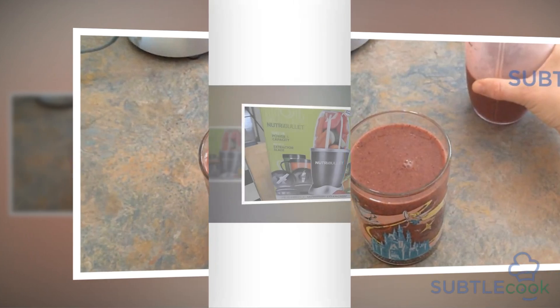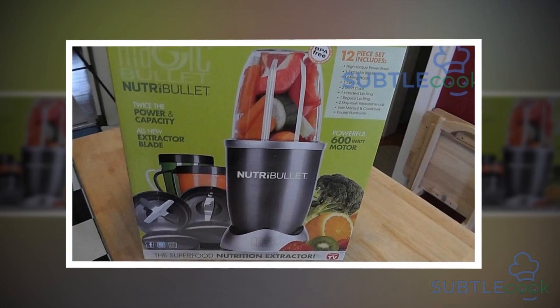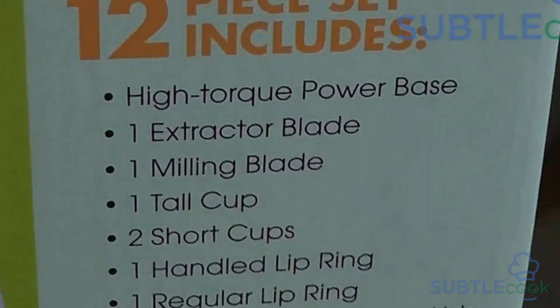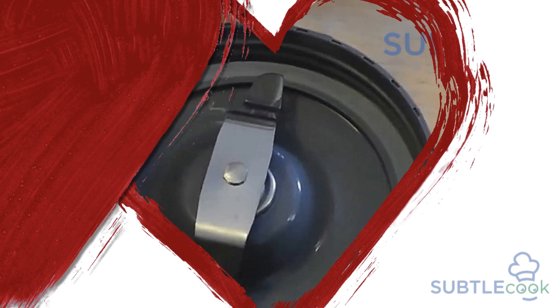The product comes with blending containers. What is even more fascinating is that you can drink from the same containers. These containers act like a glass, and you can blend and drink from the same cup. This is bound to save your time when running late or merely trying to reach your office faster.